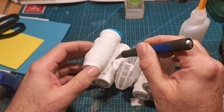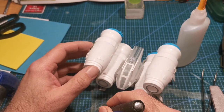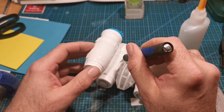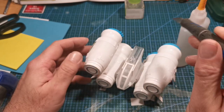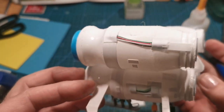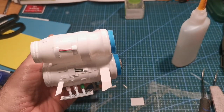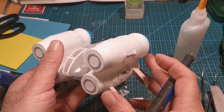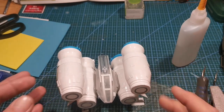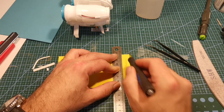Okay, I just went on to more greebling — little bits of styrene cut down into squares to make the engines a little bit more interesting and give it some texture. There's some wire from an old USB cable I stuck on as well. In the reference picture there were some sort of heat protectors, so I'm going to use some EVA foam.